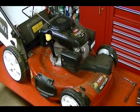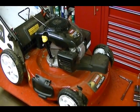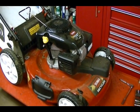For this video I want to show you how to check and adjust the valve clearance on a Kohler Courage XT vertical shaft engine. The engine is used on a Toro Recycler walk-behind lawnmower.